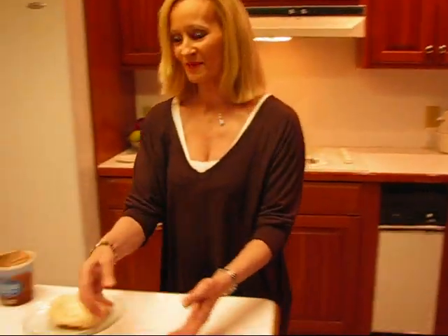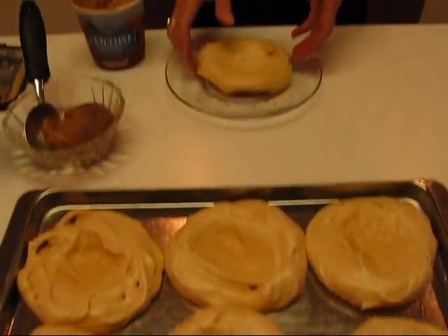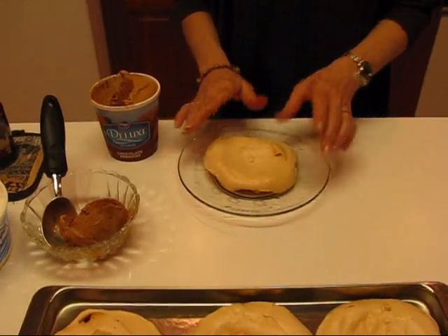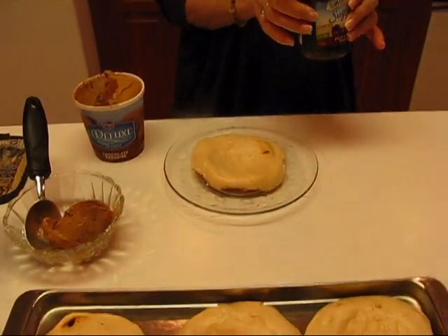So we're starting with our freshly made meringue shells, and you can see what they look like in the pan. I had a second pan so I've taken one of those. It's light and airy and it's crispy. You can see on the bottom.